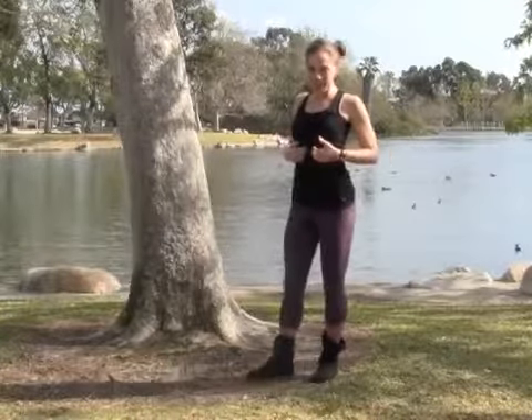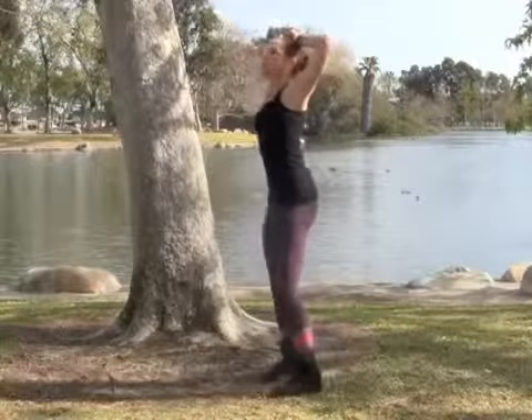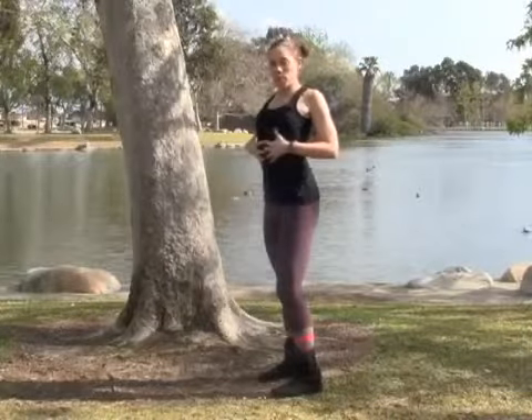If you start getting cramps, sometimes you get cramps right below the diaphragm — it's because you're not taking deep enough breaths. So if you ever get those cramps during a run, it's fine to just take those arms up and over the head. This is going to relieve some pressure off of the diaphragm and allow you to take deeper breaths.